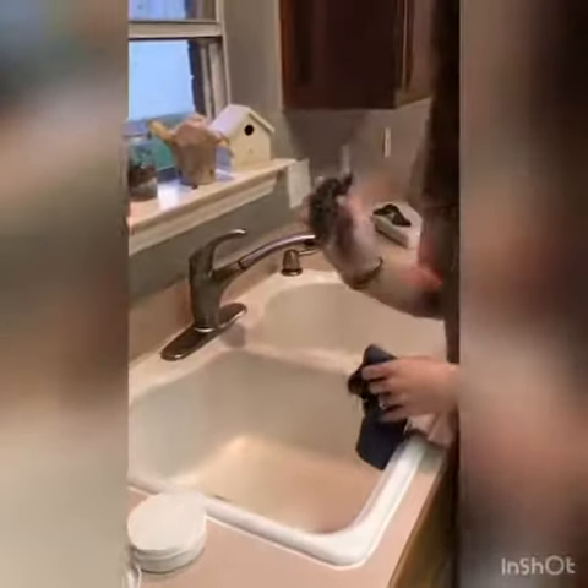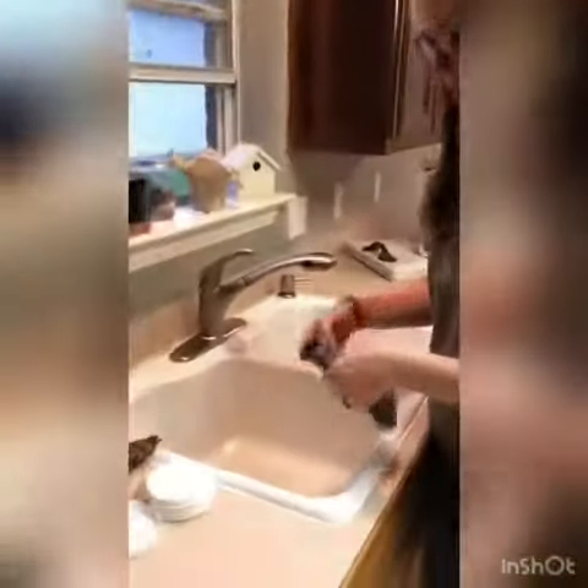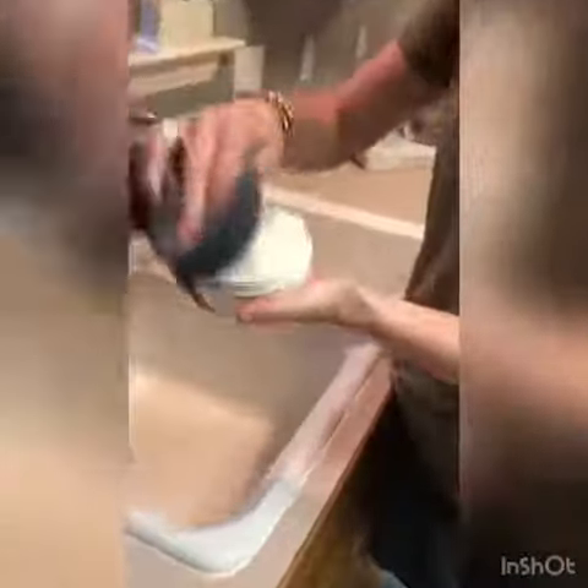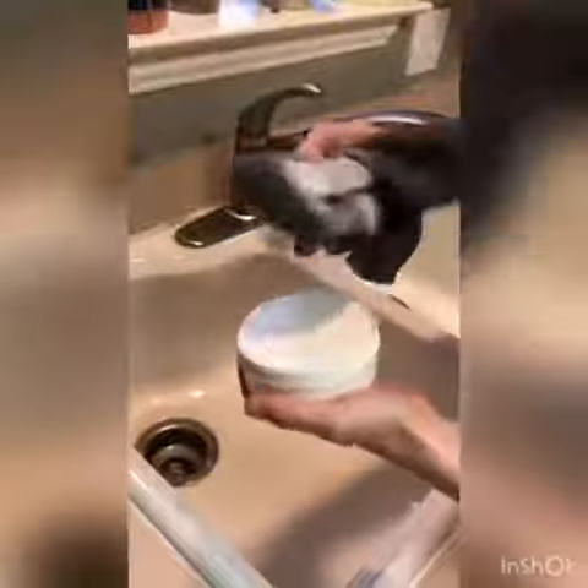And this is a Norwex Sperry sponge. So if things aren't coming up very easily with the Envirocloth, I will use this to really scrub it. All I'm going to do is use my cleaning paste and Envirocloth and wipe it. Get some paste on here and then I'm going to start scrubbing my sink.